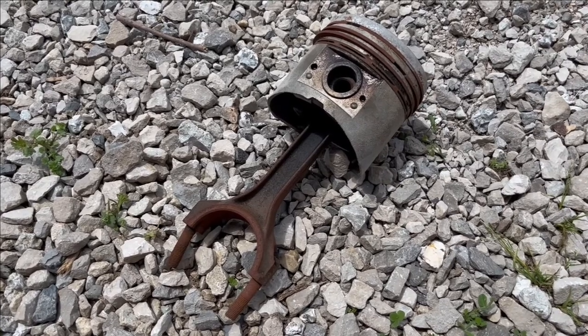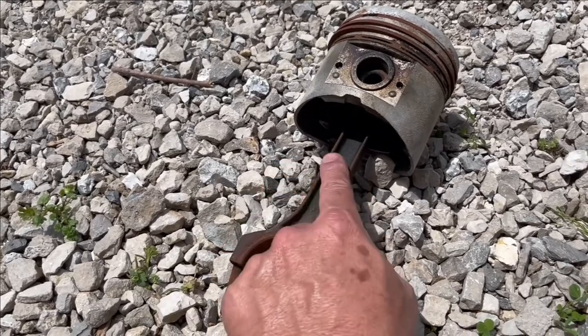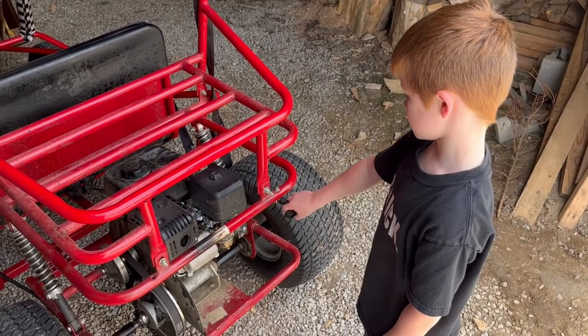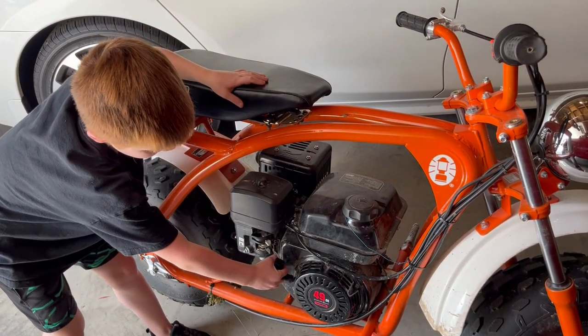This is a piston out of a tractor, so the go-kart one will be smaller, but what happened was this connecting rod right here just broke in half. You know you have this problem when your string is super easy to pull. A good engine should be too hard for a seven-year-old to pull.